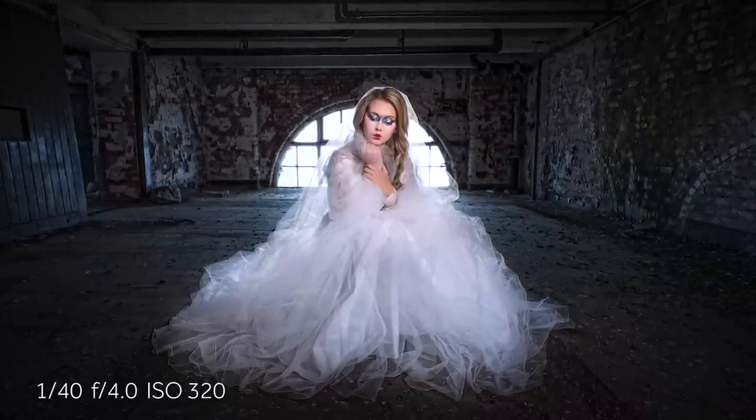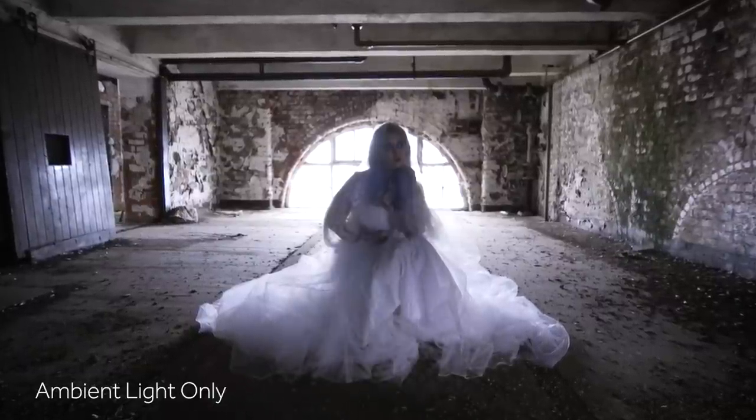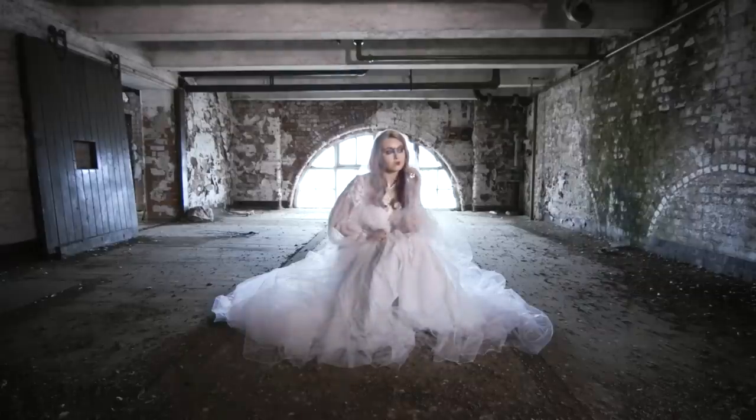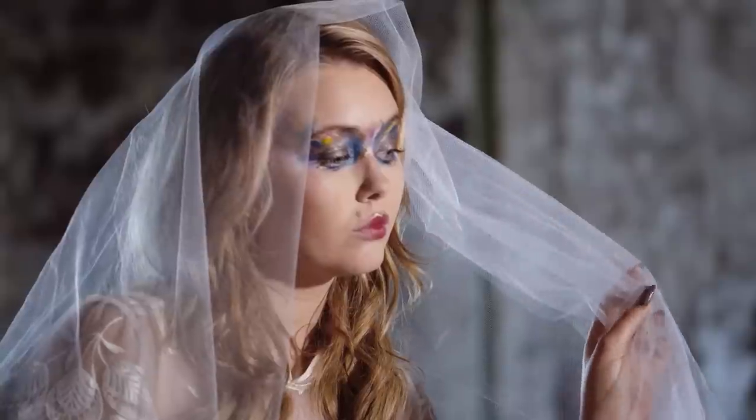On this particular set you can see the room is very very dark, so we've used three lights to light our model. We've got this Neo 2 here on the right hand side and this is our key light — it's casting beautiful soft light across our model.